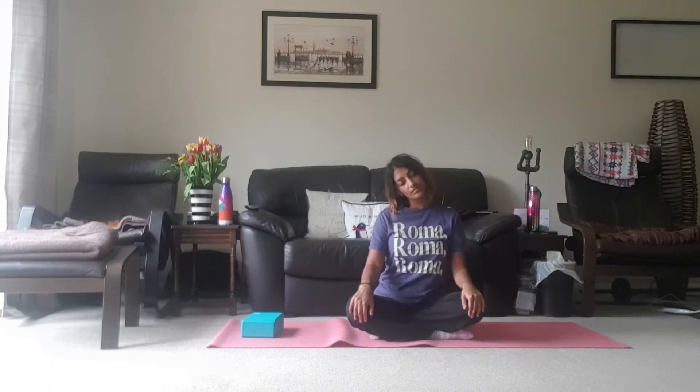And then just allowing the neck to fall from one side to the other side, just moving with the breath. Just try and drop some of that tension. And then just gently come in.